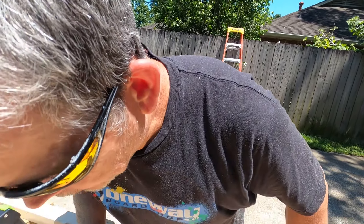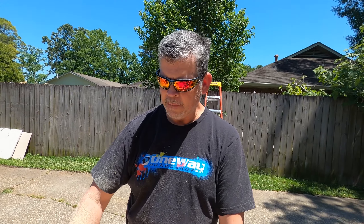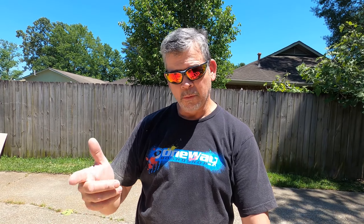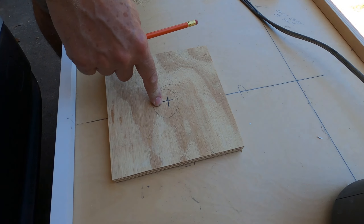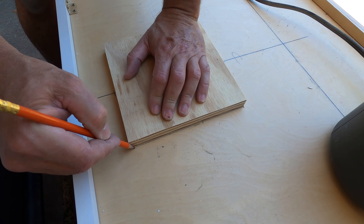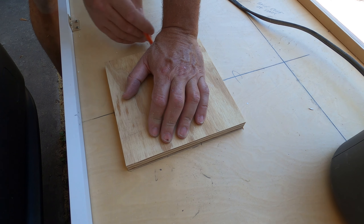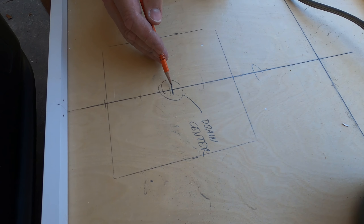We love using the track saw just because of the control, but if you don't have one, a regular circular saw, jigsaw, or even a reciprocating saw would all work — you just got to get through there. This is done. Let's go transfer this mark to the top of our sink base. We're using the off-cut from the spacer as our template for this.